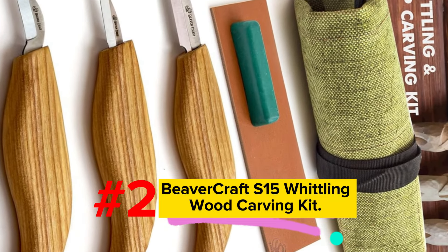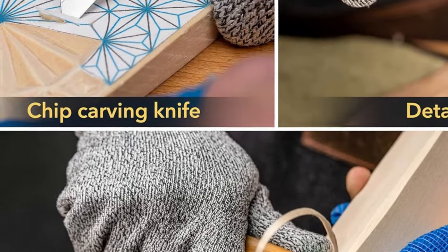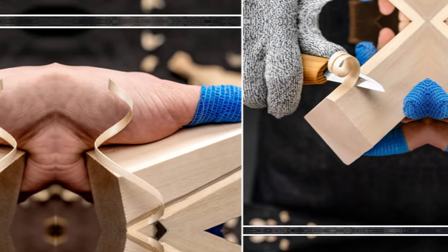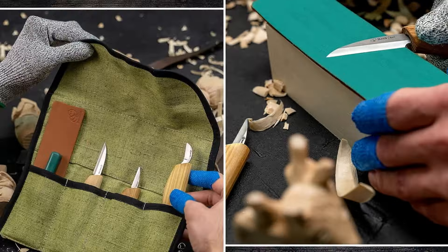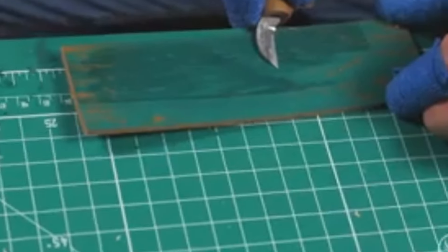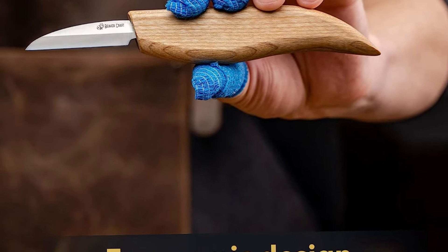Number 2: Beavercraft S15 Whittling Wood Carving Kit. If the Deluxe Beavercraft set is too much, the S15 might be more your speed. I can't say enough about how cool these knives are for beginners. You don't need any more than one knife to start, but three seems to be the magic number. This kit comes with a 1¼ inch cutting knife, a 1½ inch detail knife, and a roughing knife. You also get a canvas storage bag, a stropping kit, and access to free whittling e-books. The blades will slice right through basswood and softer pine with ease.